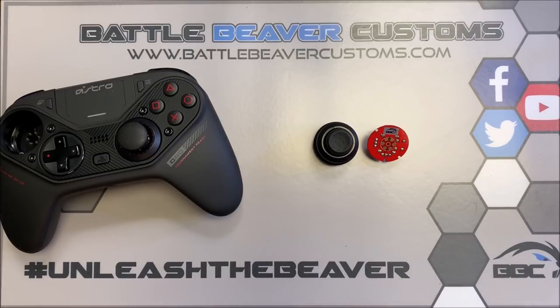You don't have to do any soldering. All you need is a T6 screwdriver. You can find them on our website under the Xbox Toolkit, or you can get them from a local hardware store. They're actually a very common screwdriver to find.